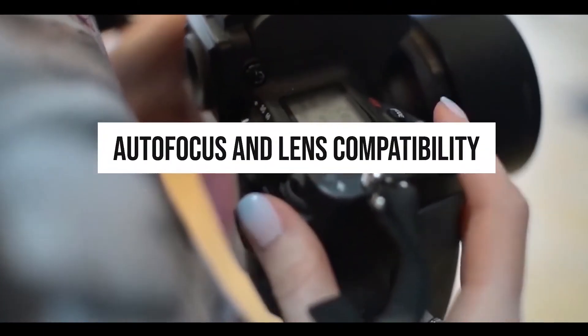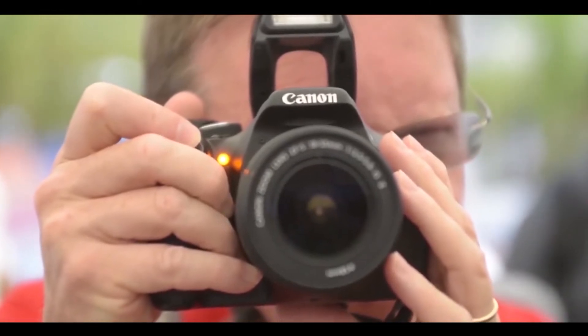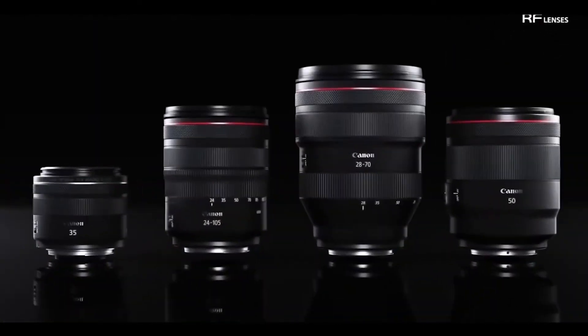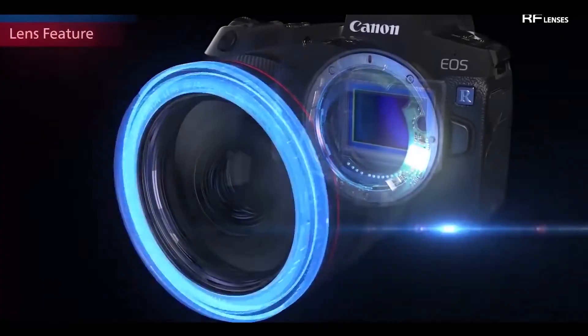Both of these cameras have a built-in autofocus motor. Some lenses that support autofocus do not have an autofocus motor of their own, but this won't cause any problems with these two cameras. Technology-wise, the R6 uses a more advanced image processing engine, Digic X, than the Canon R's Digic 8, with benefits for noise reduction, color accuracy, and processing speed. The resolution advantage of the Canon R implies greater flexibility for cropping images or the possibility to print larger pictures.